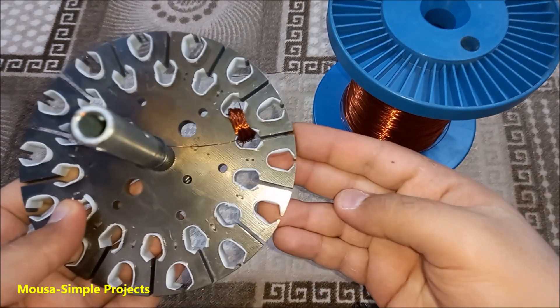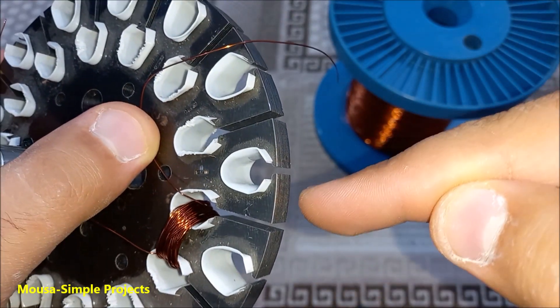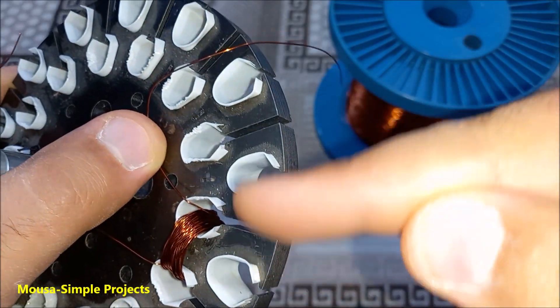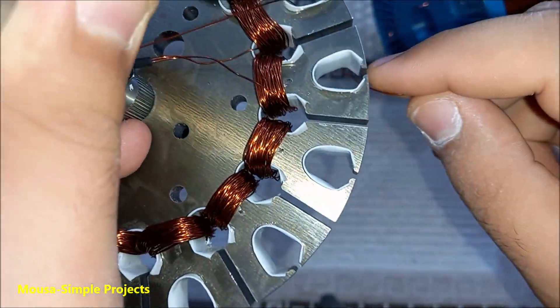So I start winding them. If you wind the first one in this direction, the second one must be in the opposite direction, and so on. When I'm done winding the starting coil, it's time to wind the running coil.